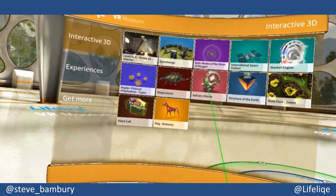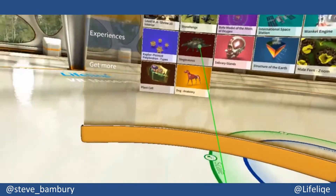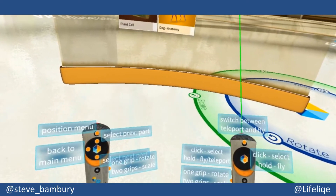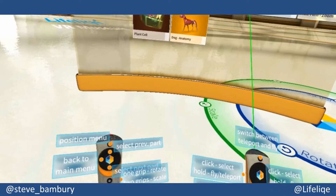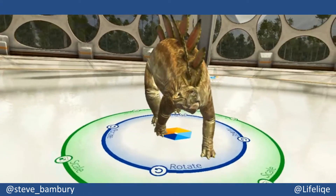Here you can see the main menu and I can select different 3D models. This is just the demo version of the app, which is freely available through Steam. It's also available on iOS and Windows, where you can access the models in augmented reality instead of VR.